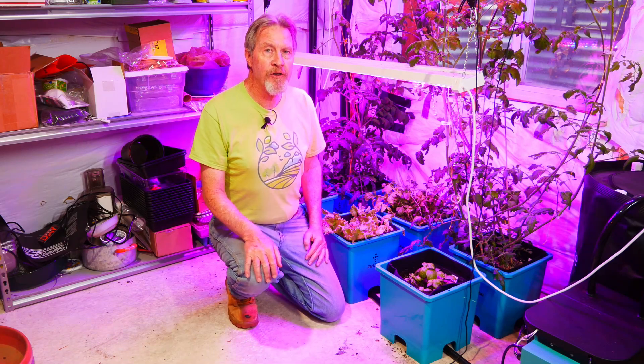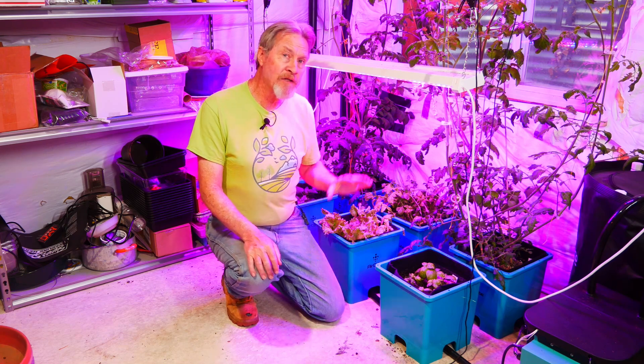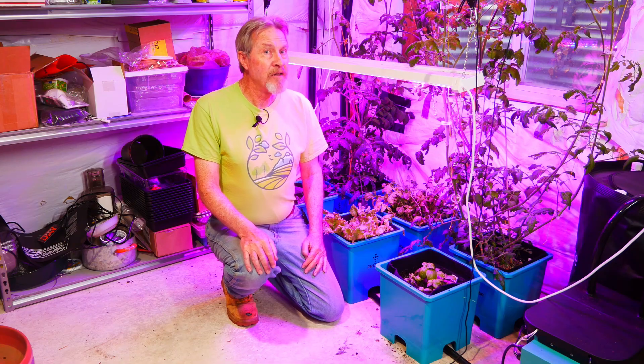I'm growing vegetables in my AirCube hydroponics system and they're doing pretty well. I've had some harvests along the way, but most importantly there's been a lot of lessons. Join me today as I share with you what I've learned about growing vegetables hydroponically.